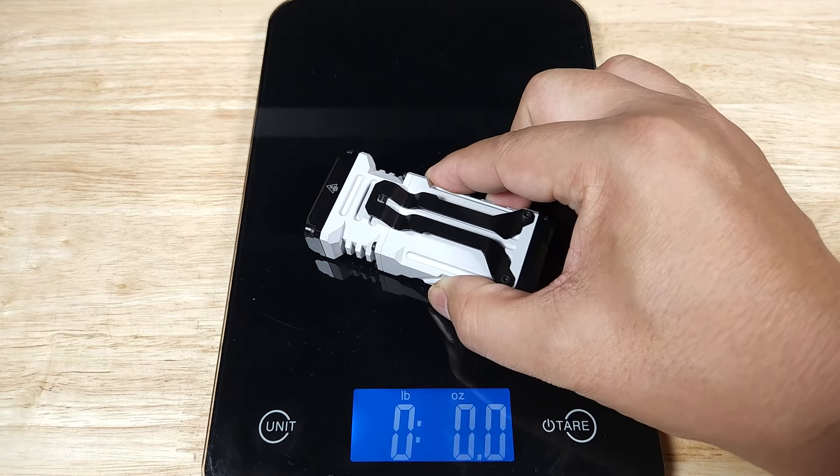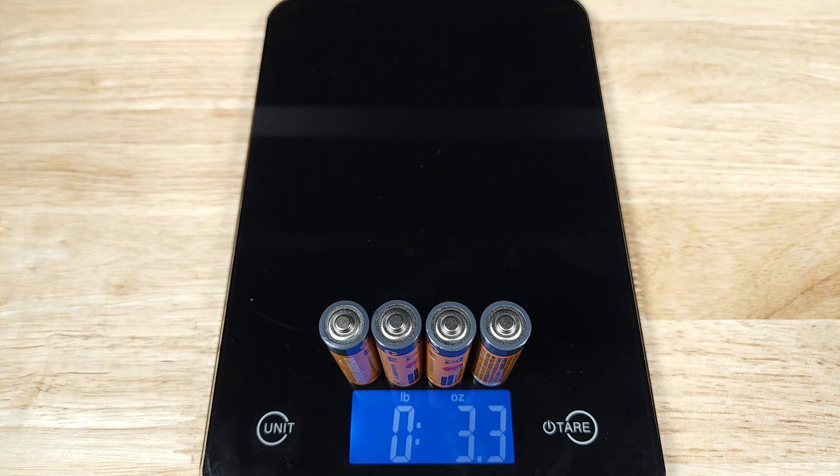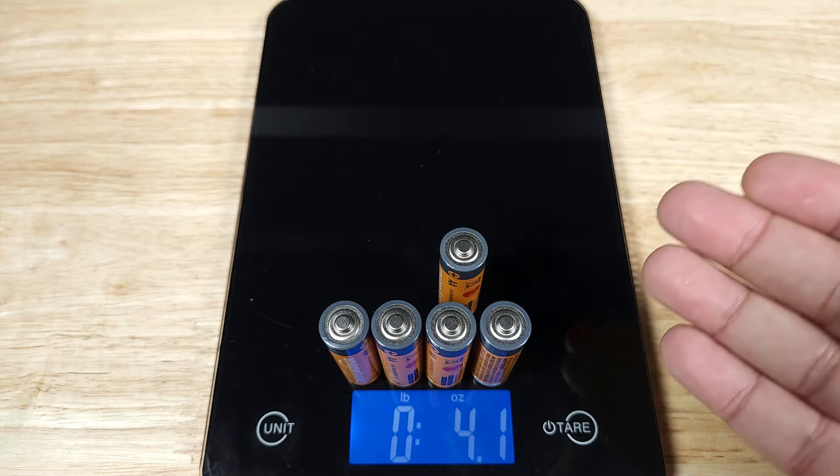Let's get the X2 on the scale so you know how much weight you're going to be putting in your pocket. Overall weight coming in at 4.2 ounces. Just in case you're wondering what 4.2 ounces feels like, if you have a few AA batteries around the house, it weighs almost as much as five of those.